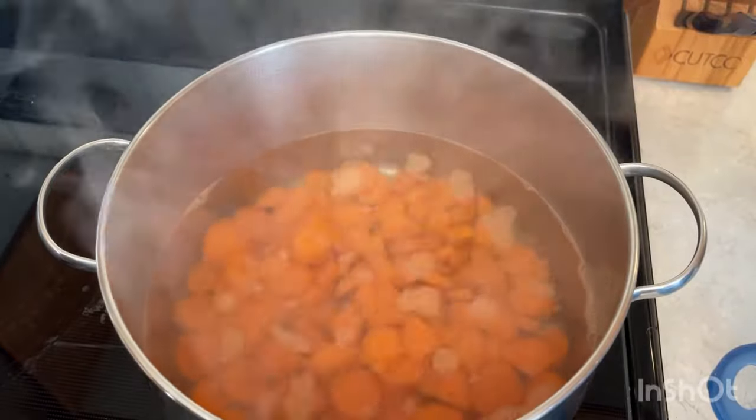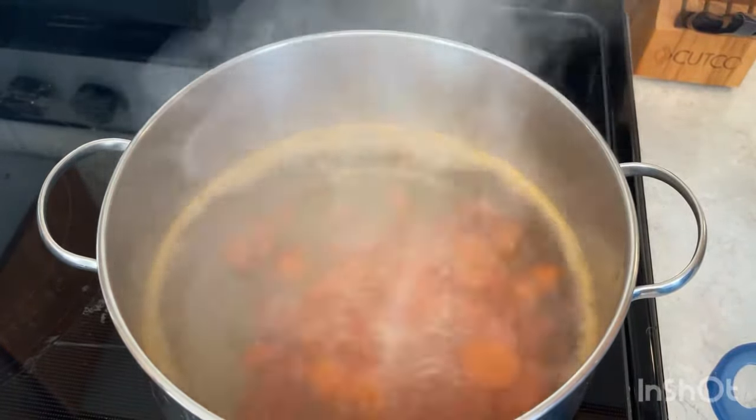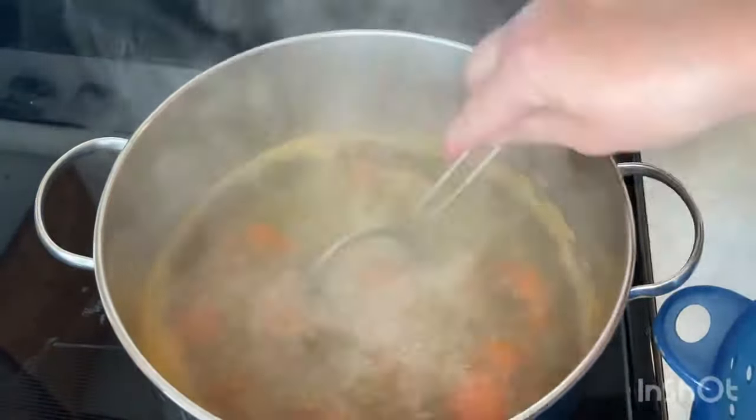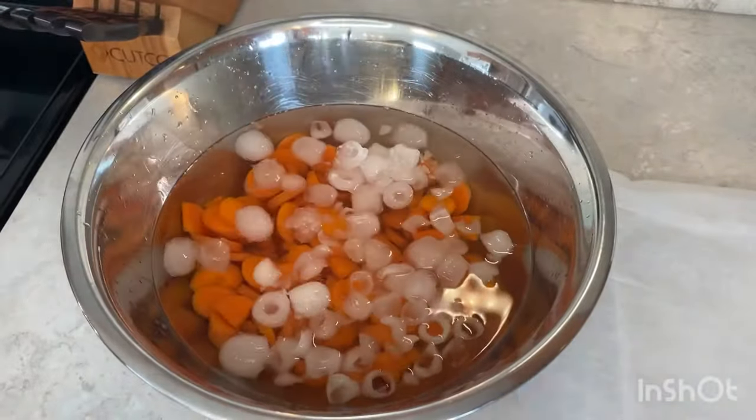Add the carrots to the boiling salted water and cook for two to three minutes. Remove them with a slotted spoon and immediately add to the mixing bowl with ice water to stop the cooking process. Let them sit in the ice water for a few minutes. I do not own a slotted spoon, so I used one of my strainers. Add more ice as needed if most of it starts to melt.